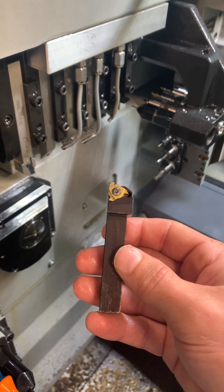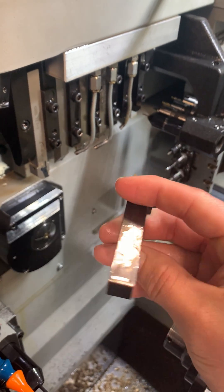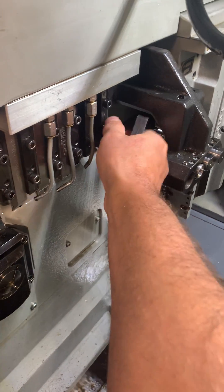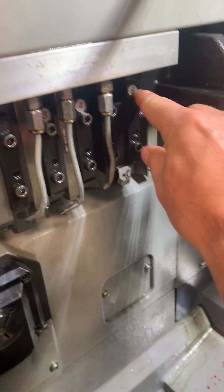Right now I'm going to show you how to touch off a turning tool on the gang, on a star. This is on an SR20, but it'll work on all stars. So where you're going to put this tool, in this slot — this would be tool 600 on this machine. You can see it's labeled 6.